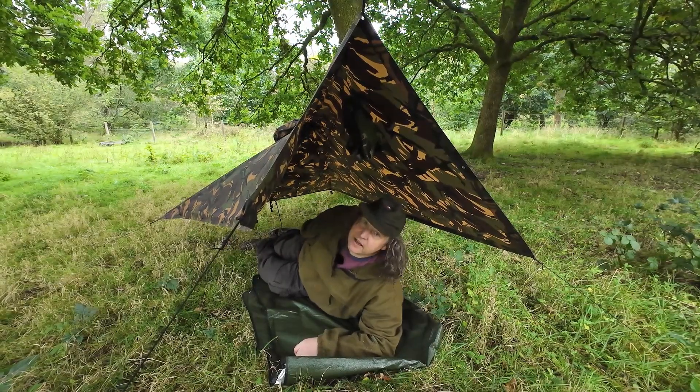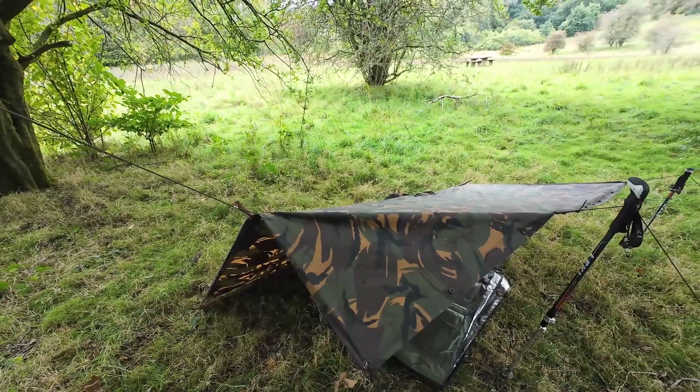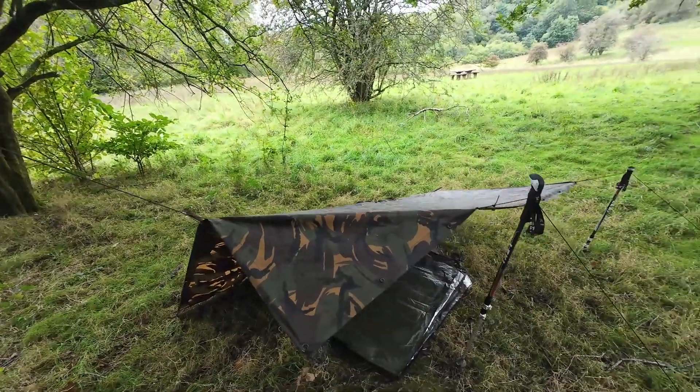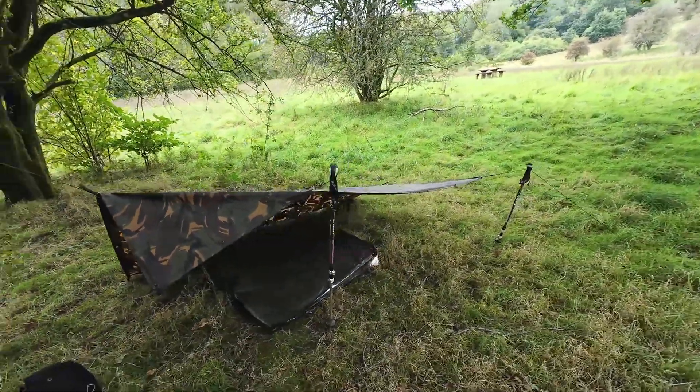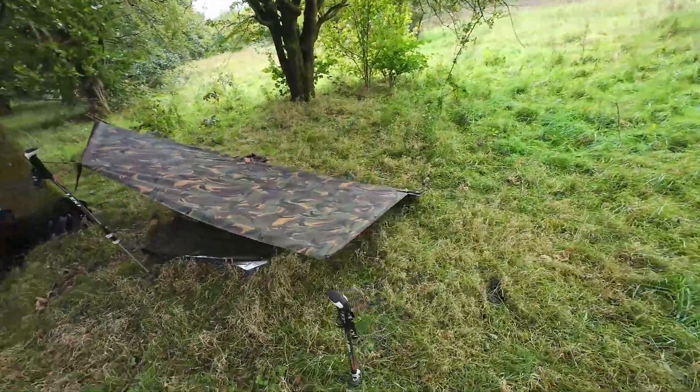Good protection from the rain — probably wouldn't work very well in the wind. I'm calling this one a flawless gunya because it pretty much is one. I'm quite impressed with this one.